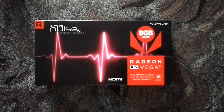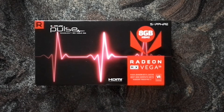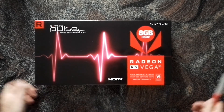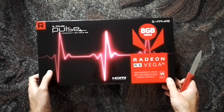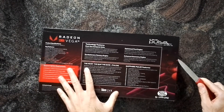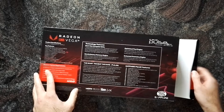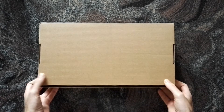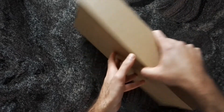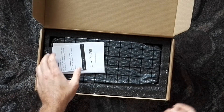Hi everybody, welcome to a quick unboxing of the Sapphire Pulse Radeon RX Vega 56. I think at this point everything that can be said about Vega has already been said, so I will just open the box and have a look at it. Maybe worth mentioning is that with the current Race to Game offer by AMD, you get two pretty good games for free with the card. And in combination with the cheap prices of FreeSync screens, even though the RTX 2070 is considerably faster, the Vega 56 is still a good deal.